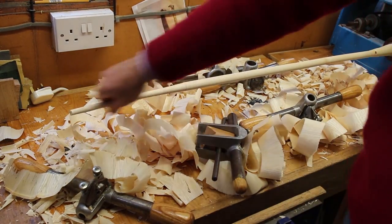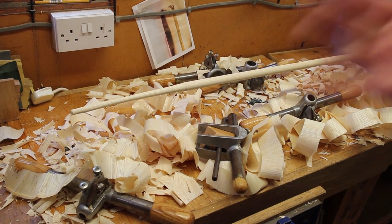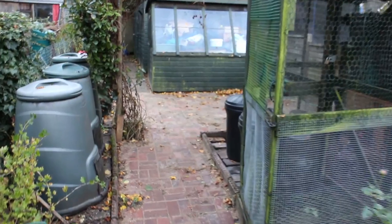That's a lovely spindle quality — smooth. In fact that was quite a rough bit of timber to start with, but its whole length will be usable. It just shows: don't be put off if it looks rough.